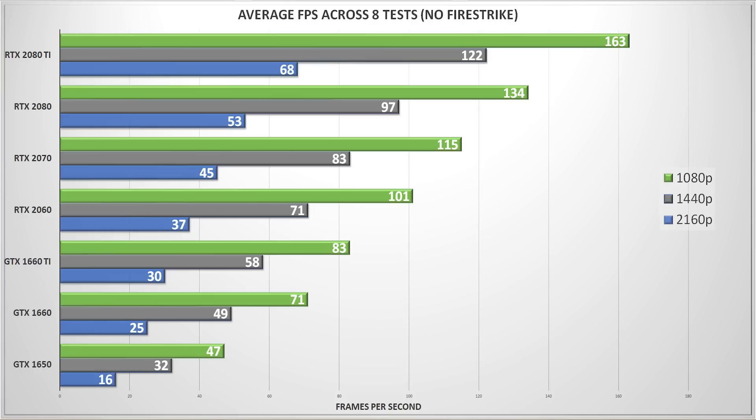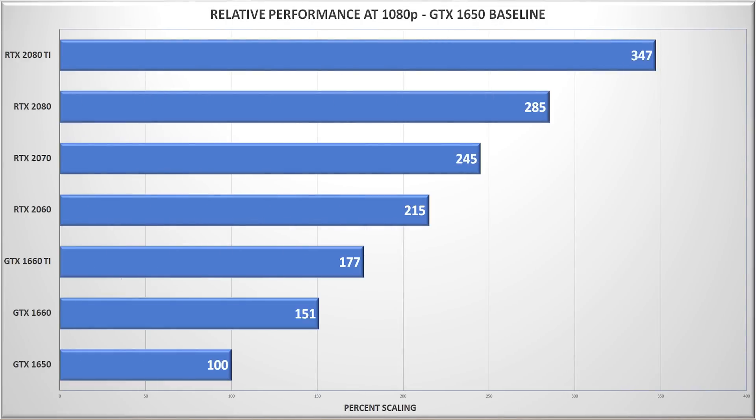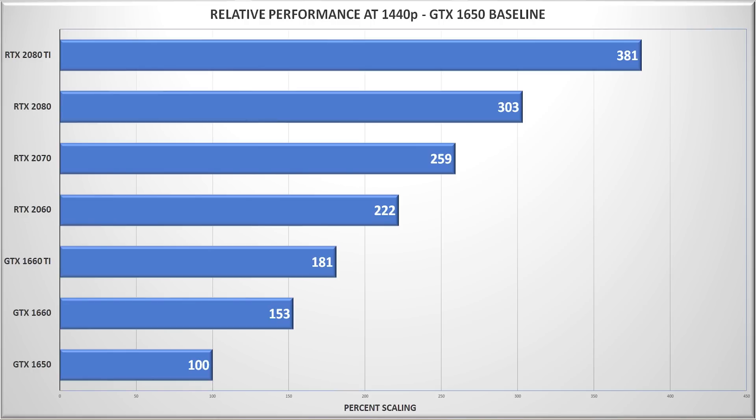I then plotted them against the GTX 1650, to which I assigned a score of 100. Let me just show you an example — here's the 1080p result. You can see that the GTX 1650 scores 100 here, meaning it scores exactly 100% of the baseline, which makes sense as the baseline is itself the GTX 1650. As we move up the stack, each subsequent card scores higher, showing that the cards score some percent of the GTX 1650 score. This is called relative performance. Here are the relative performance charts for 1440p and 4K as well, showing similar scaling as we move from the low end to the high end.